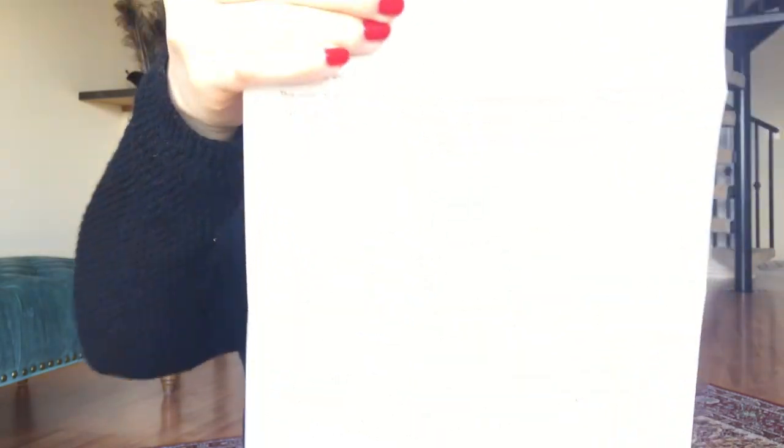It comes with a really nice thick paper stock for the invoice. I'll cover my name and address, and I'll just link the item below.